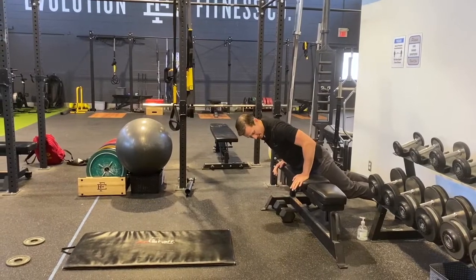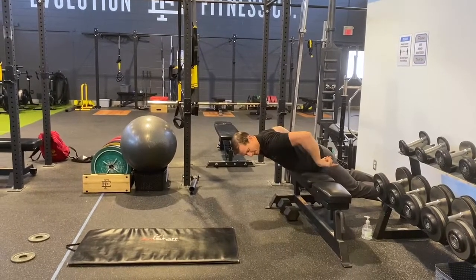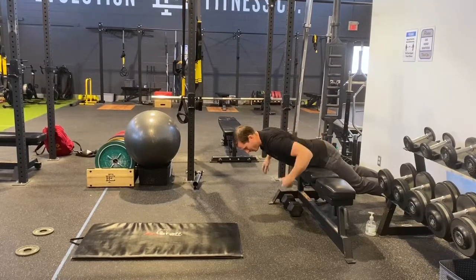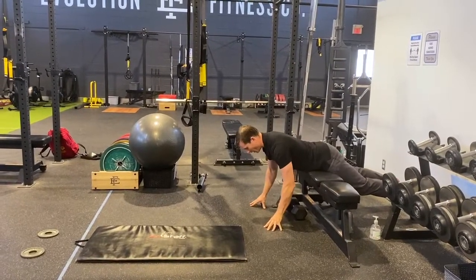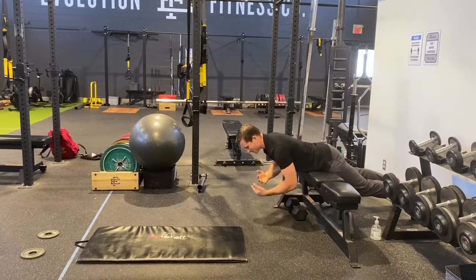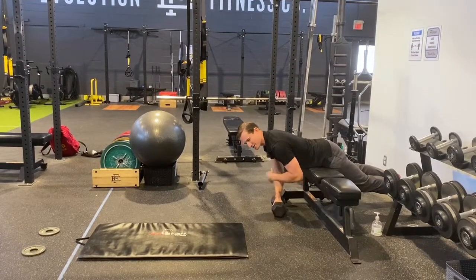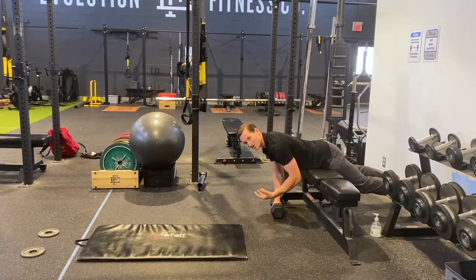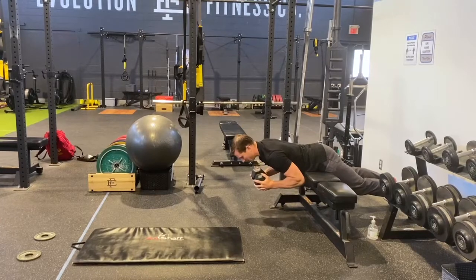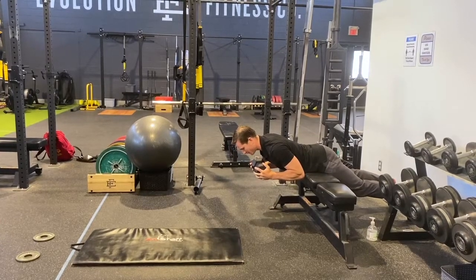I've got the bench underneath my pelvis, my feet against the wall to support my lower body and stabilize through the pelvis, and off the edge I'm supporting my upper body. Now to make these exercises work, just like many different exercise approaches, there has to be sufficient intensity — so I'm going to add a little bit of weight, a little dumbbell, and hold it in front of me.